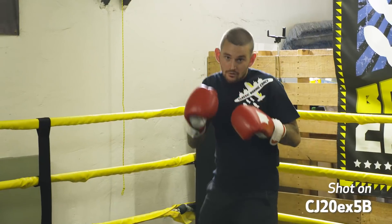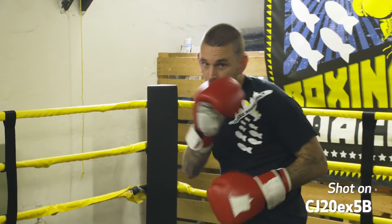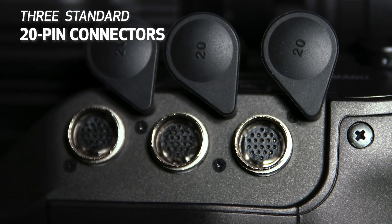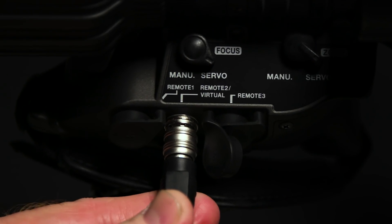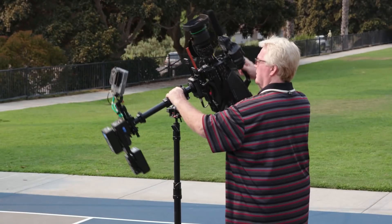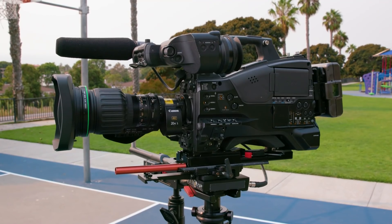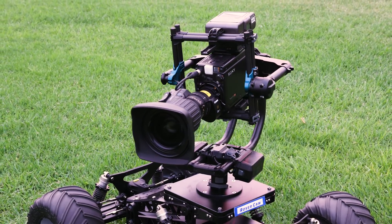Additionally, Canon's high-resolution 16-bit absolute value encoders support lens integration into precision virtual systems. Three standard 20-pin connectors support full servo control using standard zoom and focus controllers while also integrating into these virtual systems. This helps to make the lens outstanding for mounting on jib arms, in mobile stabilization rigs, gimbal systems, or on cable-driven robotic overhead shots.